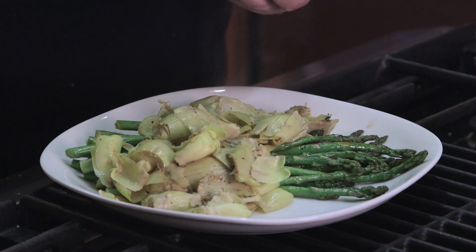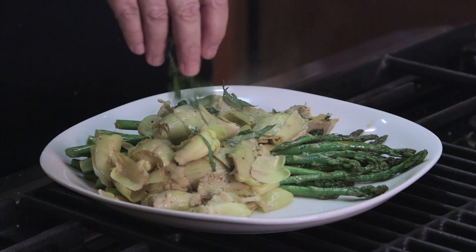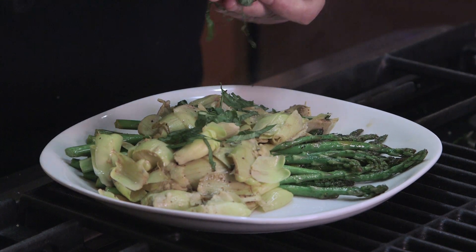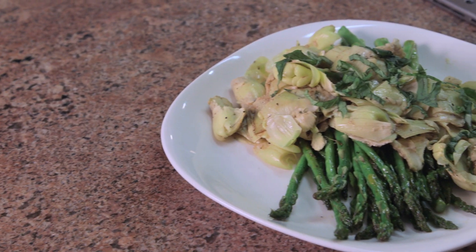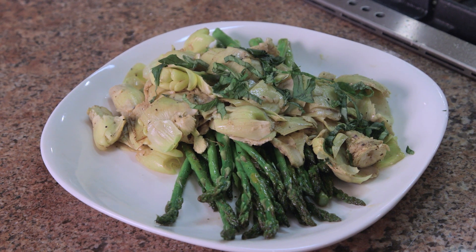I cut some fresh basil ribbons and you just sprinkle that on top. This is pan roasted asparagus and artichoke hearts.